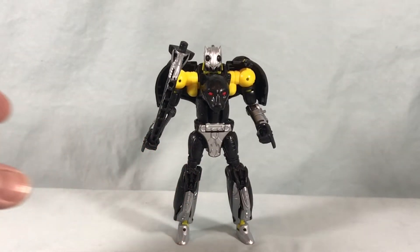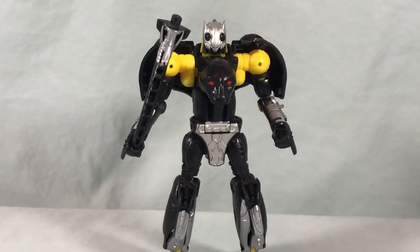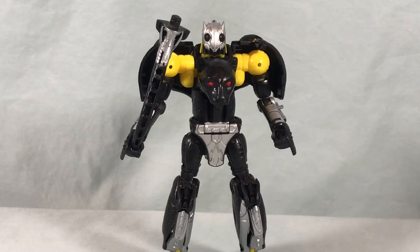Shadow Panther is kind of fun, but I think your mileage will vary. I can understand if the character is not very important to a lot of people being a Japanese only repaint from back in the day. So I think he's a fun figure, but I can understand if you want to pass on this one. Let me know what you guys think in the comments below. Please like, share and subscribe. Hope you guys enjoyed the video, and as always, thanks so much for watching.